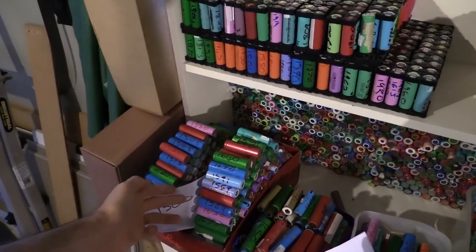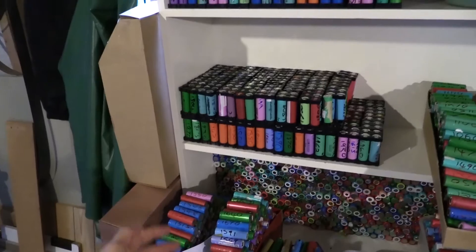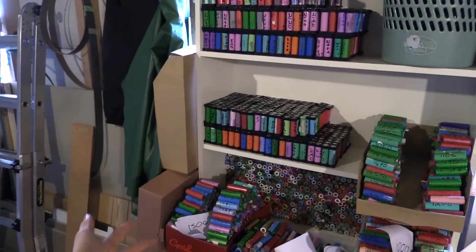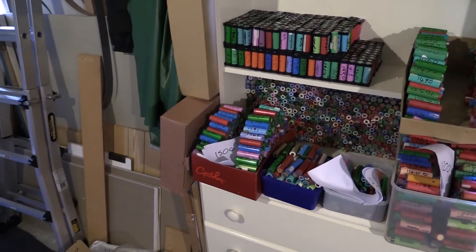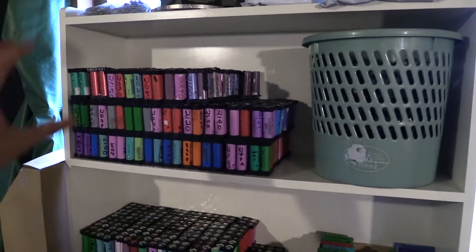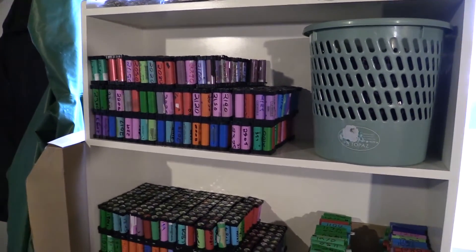The lower-capacity cells — 1500s to 1600s — are not that far off 2 amp hours. Even if I were to create a pack using one and a half times more of these lower cells, it's still going to be usable. So the focus now is finishing this first bank, getting to 600 cells, grouping them up, starting to charge them, soldering them up, and getting them going.